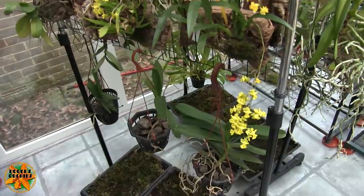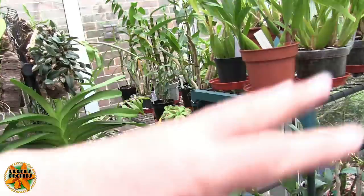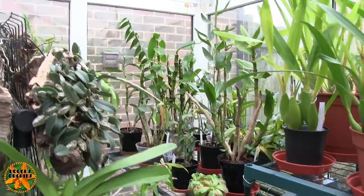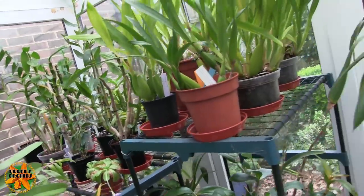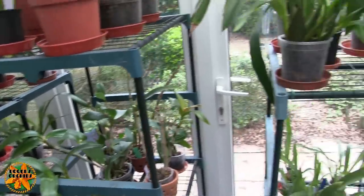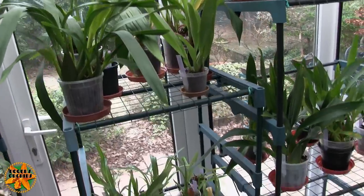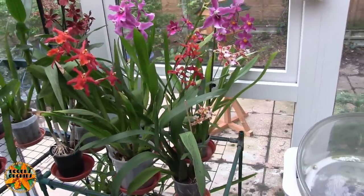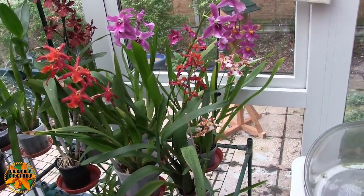Anyway, that's that rack. All the stuff around here is not in bloom — we've got some buds on one of the dendrobiums over there, swelling up nicely, so they'll be open soon. The zygos aren't open yet so we're still waiting on them. So we're round to the display area now.